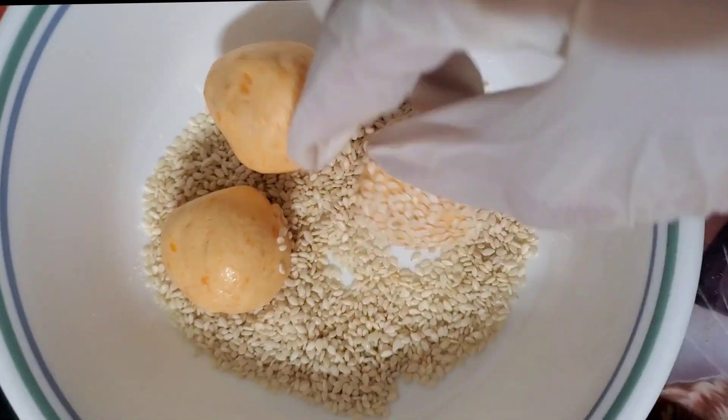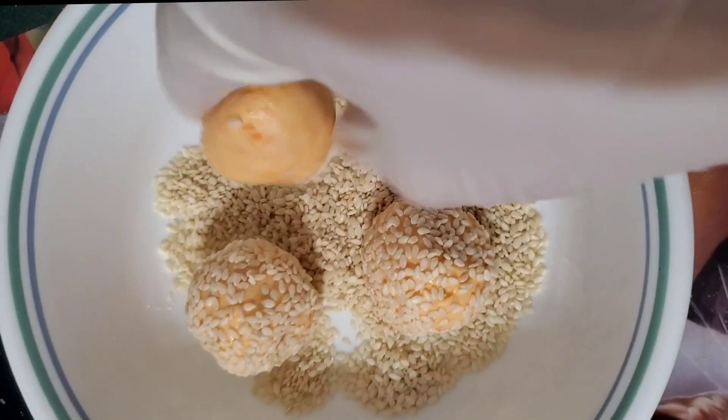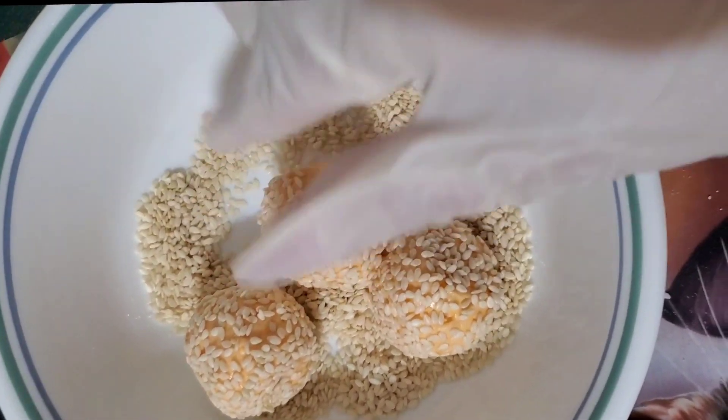This is how I make it. Put more, and roll into the sesame seeds until it's covered.